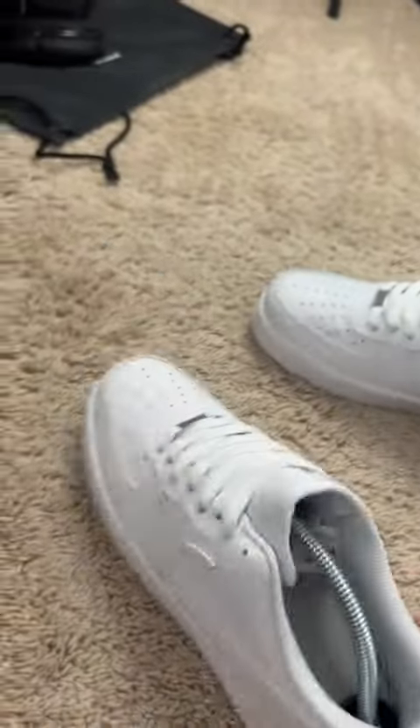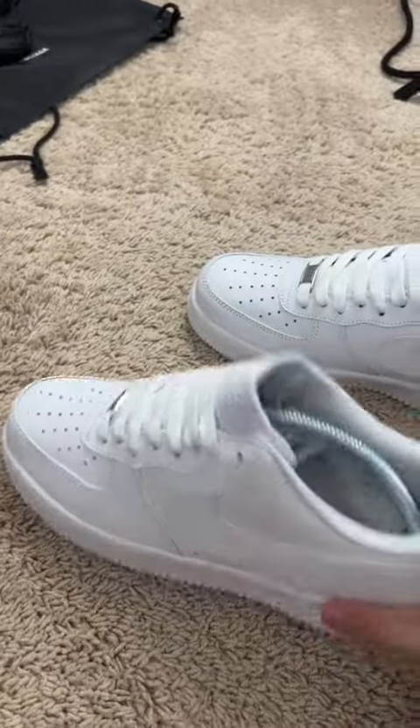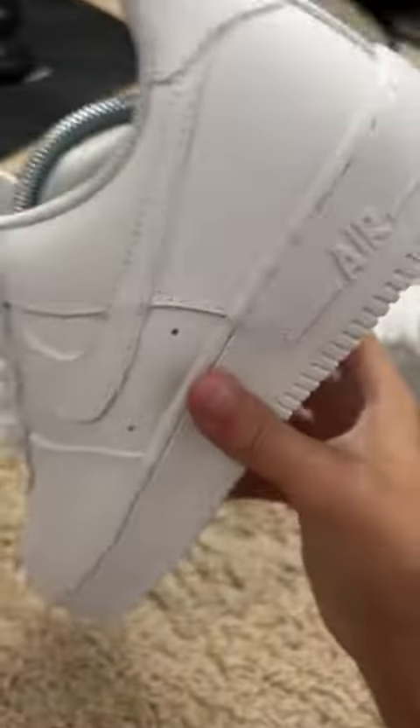This is such a basic shoe, but honestly, it's such a good shoe. I paid $18 for these, and they were an amazing batch. If you need the link for them, it will be in the comment section.